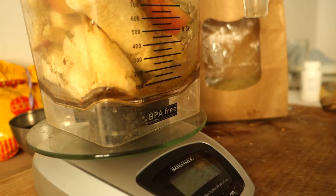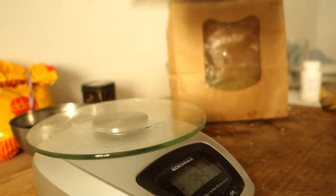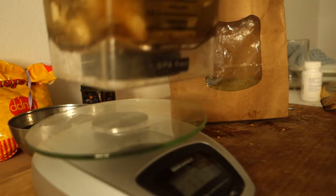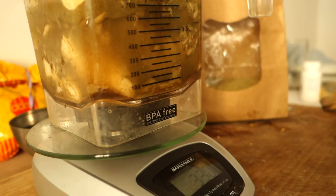This smoothie won't taste completely like hemp protein powder — only a little bit. We've got 30 grams of hemp protein in there. For the water, I go by feel; this time it's exactly 330 grams, pretty much a third of a liter. Let's blend this baby up!